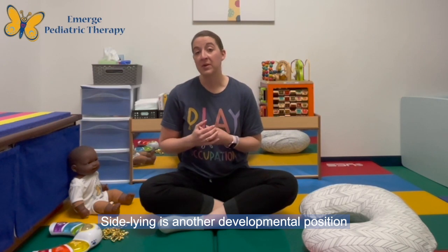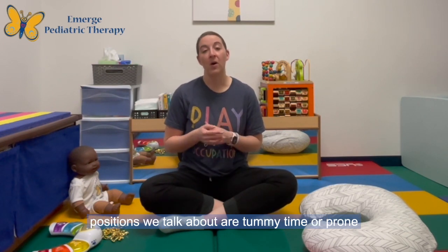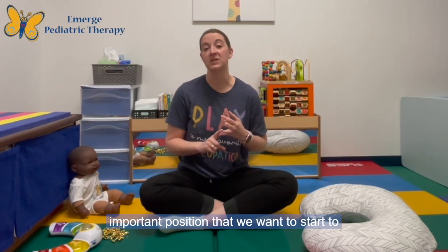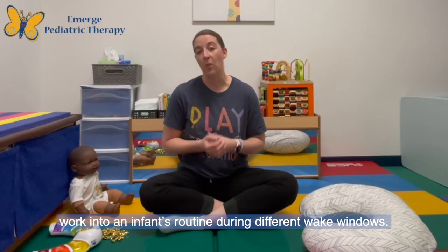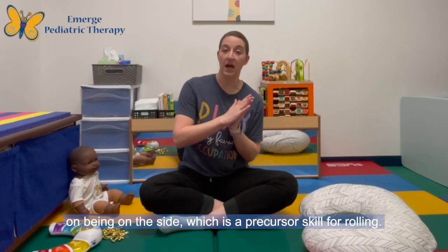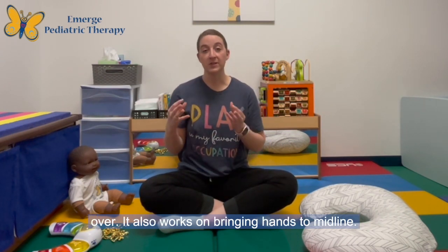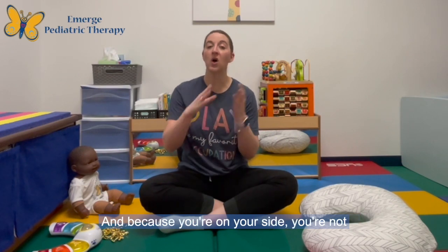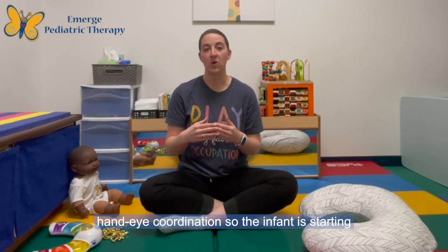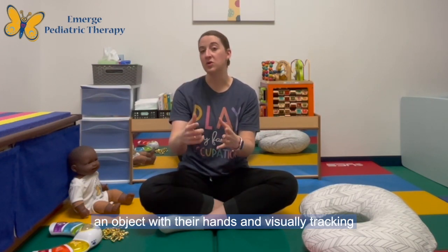Side-lying is another developmental position that we want to incorporate throughout an infant's day starting at birth. Typically the positions we talk about are tummy time or prone play and back play, but side-lying is another important position to work into an infant's routine during different wake windows. Side-lying is important because it works on being on the side, which is a precursor skill for rolling — it's a half roll as opposed to a roll all the way over. It also works on bringing hands to midline, and because you're on your side, you're not having to lift your arms, so it makes it a little bit easier. It also works on hand-eye coordination, so the infant is starting to work on holding or engaging with an object with their hands and visually tracking what they're doing.